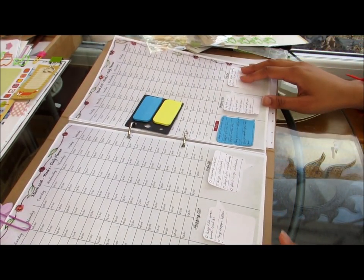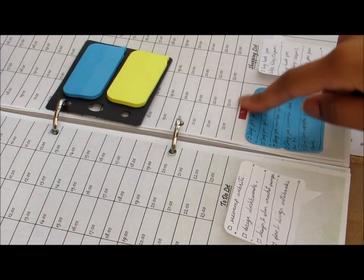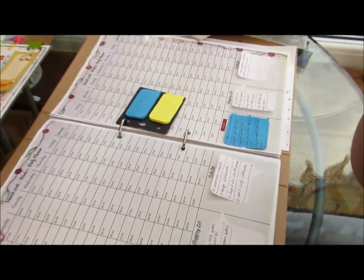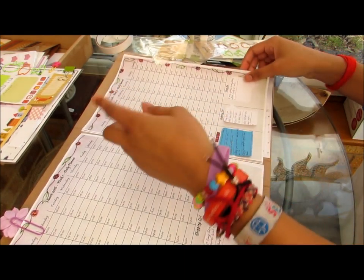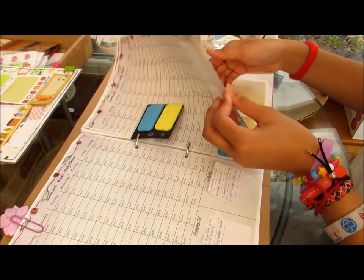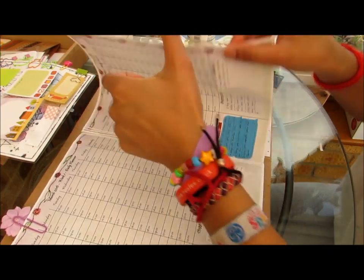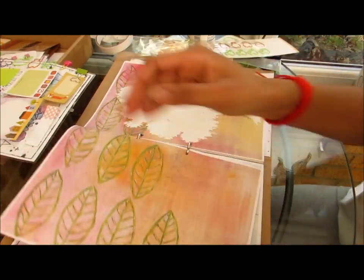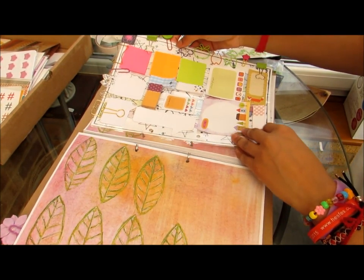I changed my menu planner box to a to-do one as well, because I don't use that spot. So I know exactly what I'm looking at as soon as I open it, and of course this can just be moved and put wherever I want. So I think I'll put the dashboard behind the weekly planner pages so that it doesn't get in the way of anything, and if I want to move it again I always can.